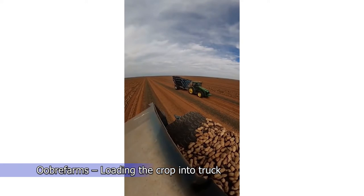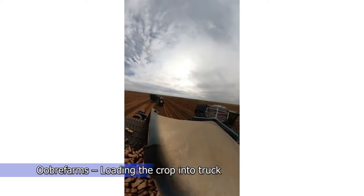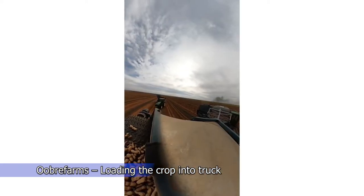How to save time during the loading process of crops. This automatic loading system is a great solution for that.